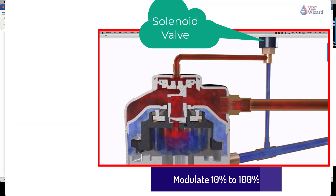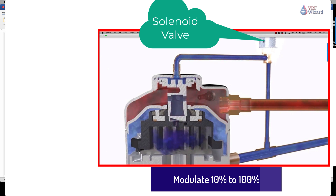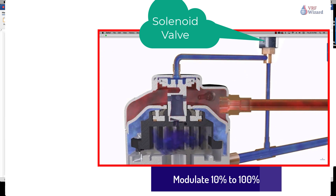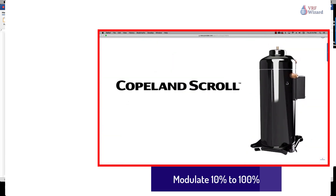When the solenoid valve is energized, the two scroll elements move apart axially. During the unloaded state, the compressor motor continues running but since the scrolls are separated, there is no compression. During the loaded state, the compressor delivers 100% capacity, and during the unloaded state, the compressor delivers zero capacity.